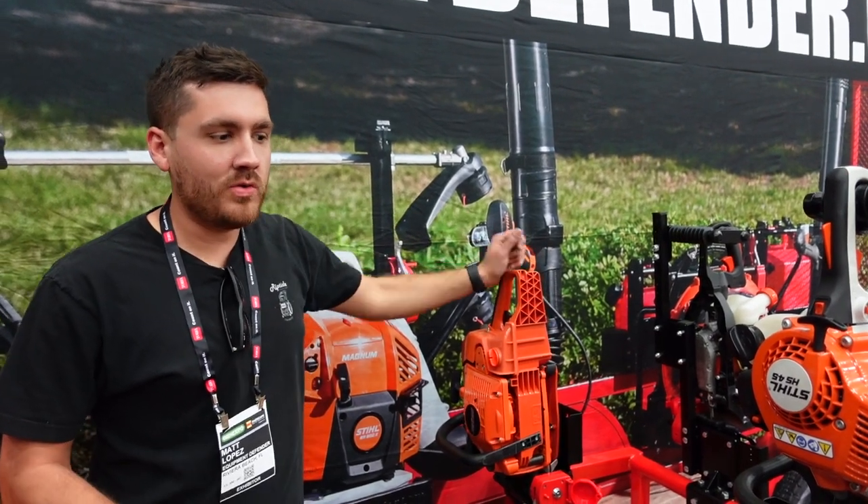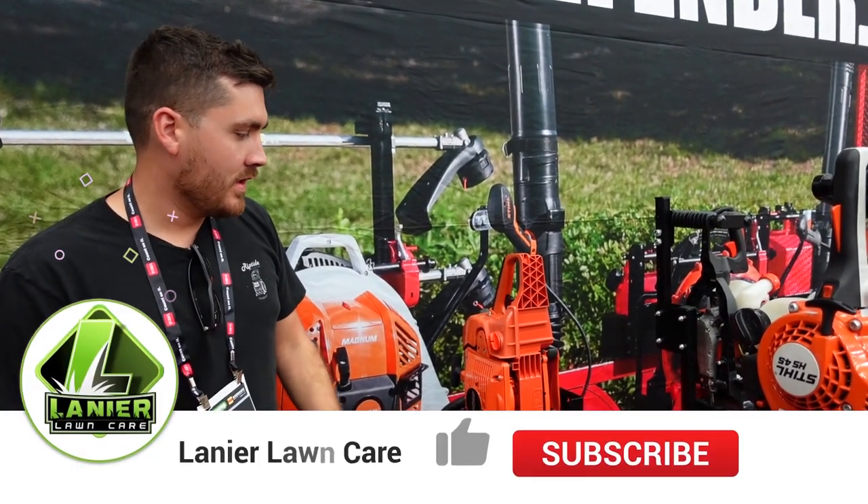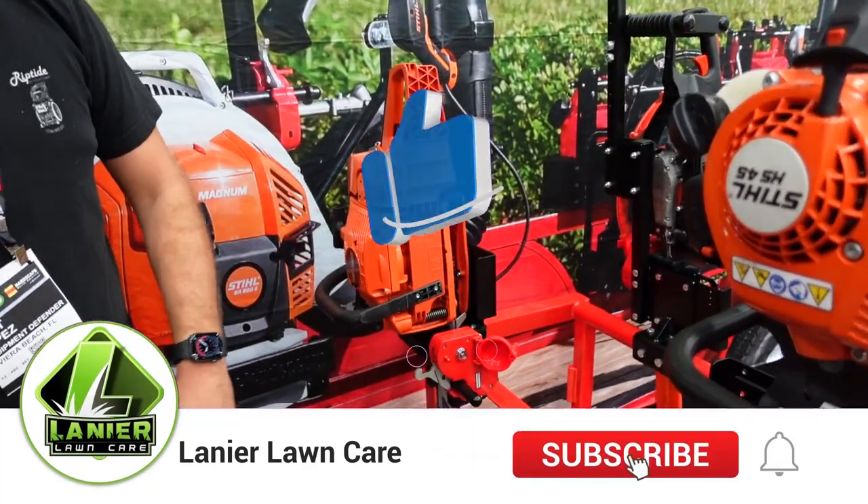Hey guys, Matt at Equipment Defender here. I've got a few new products that we're coming out with. These will be available for purchase at the show.